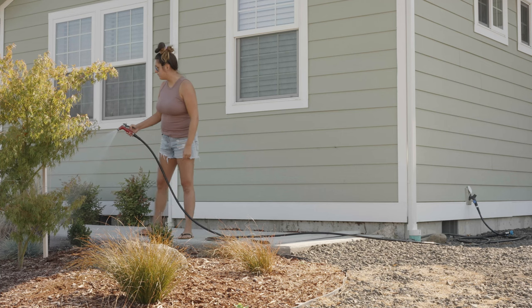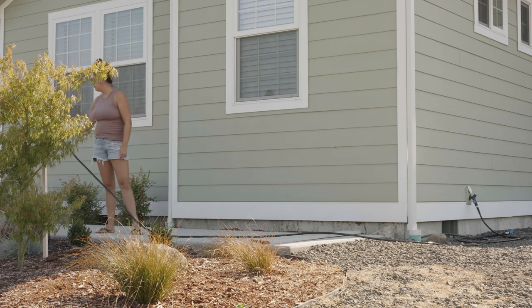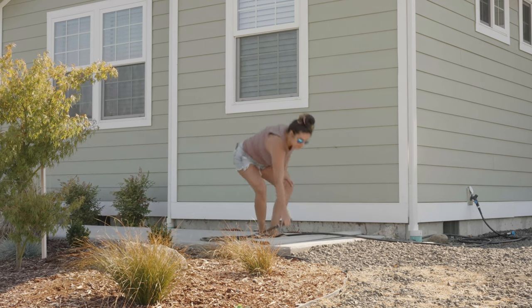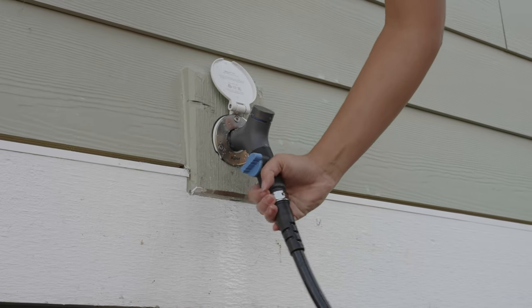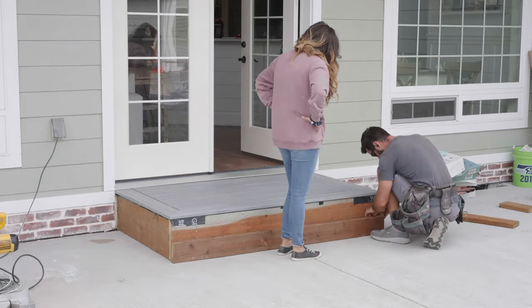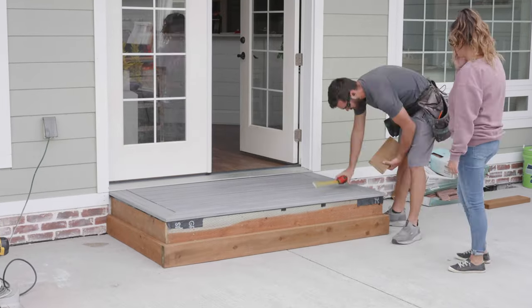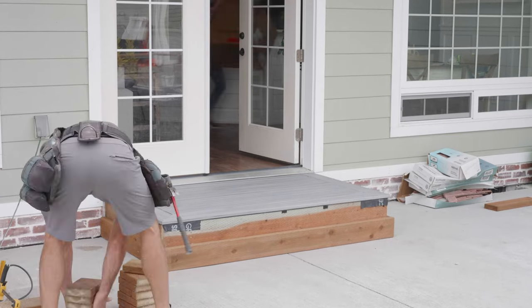As soon as you disconnect the hydrant, your outlet automatically seals, drains, and winterizes, which is really amazing when it's freezing outside - it's not going to freeze those pipes up. I also love the fact that I can use the hoses that I already own as well as my water nozzles too. They also come in so many different varieties for different home exteriors. Make sure you check out Acquire in the description box down below.